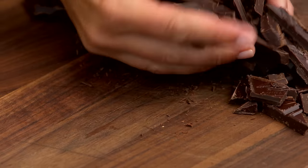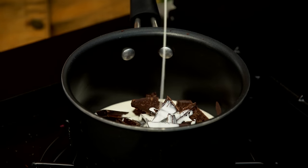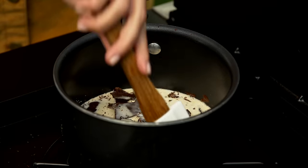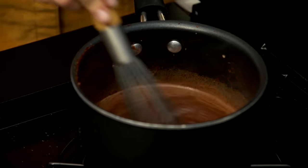All right, into the pot. And then add some heavy cream. You just want the chocolate to melt and the sauce to become thick and shiny. It'll happen pretty quickly. I'm gonna switch to a whisk and just whisk it until it's smooth.